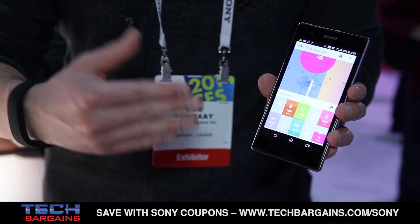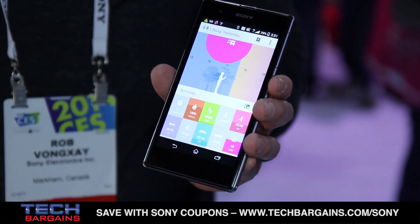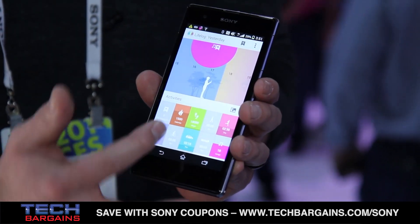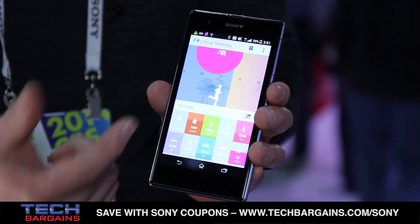With LifeLog, it measures all the footsteps that you take, how many calories you burn, and it's very good for fitness. But we want to do more than just fitness. You have the journey view on top with an animated person running through there.